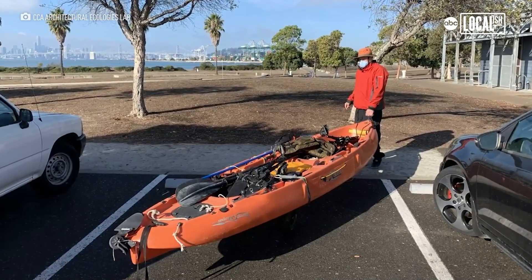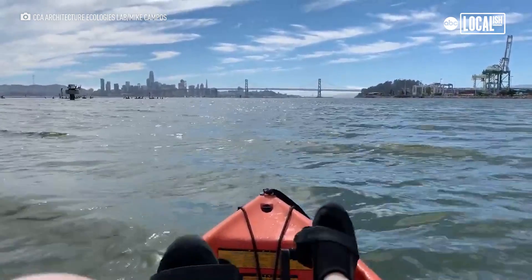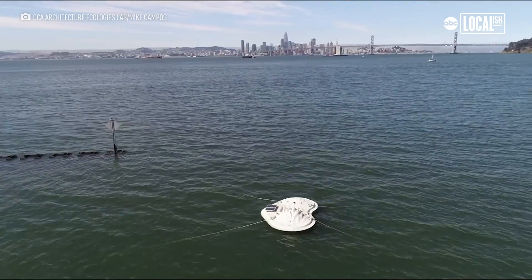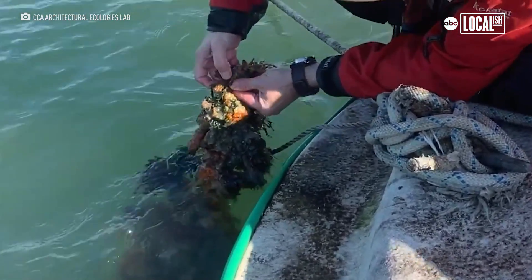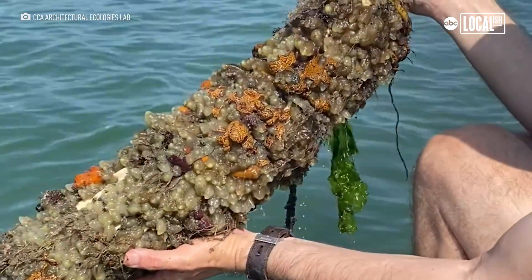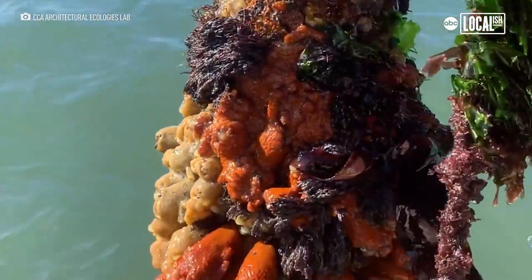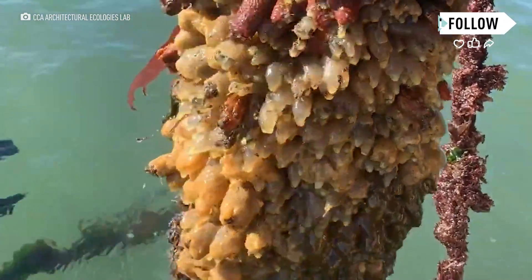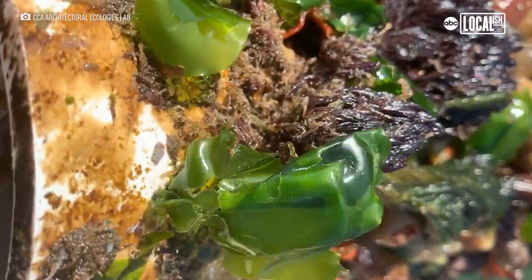I team up with the Architectural Ecologies Lab at California College of the Arts. We put these hanging units off the float lab. We get a very interesting and diverse amount of things that grow. We've seen baby oysters begin to grow, there was a tiny crab living in there, and all sorts of different algaes and microorganisms that actually create a lot of the food and environments that support things like fish and oysters.